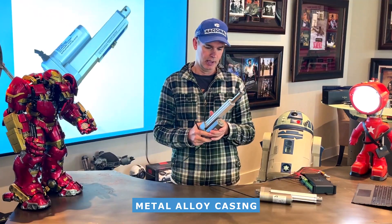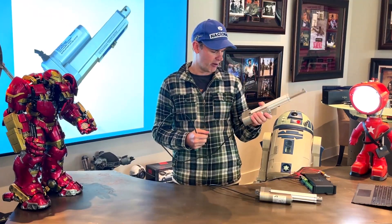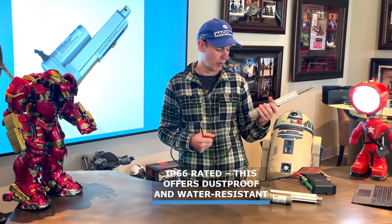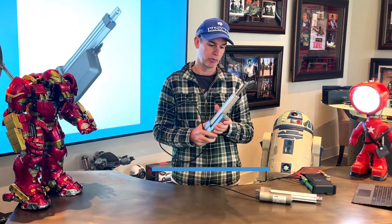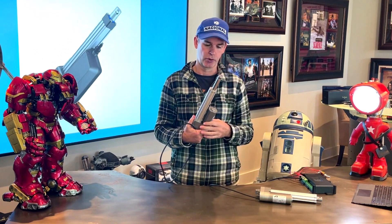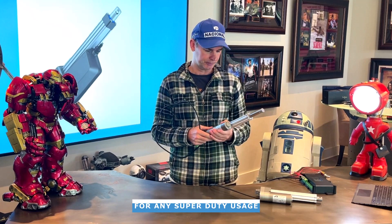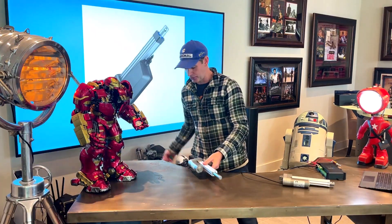They're stainless steel construction, very rugged, and best of all they're IP66 rated, so they're practically waterproof, which is great. They're suitable for outdoor applications, very sturdy and very tough — and they're also pretty quiet too.